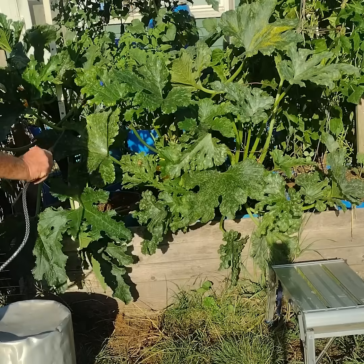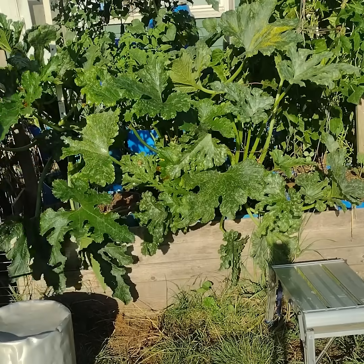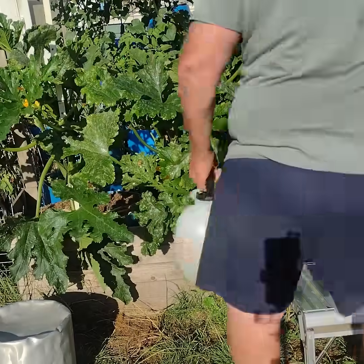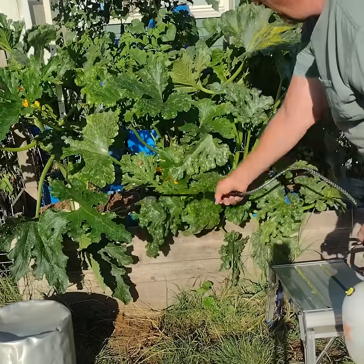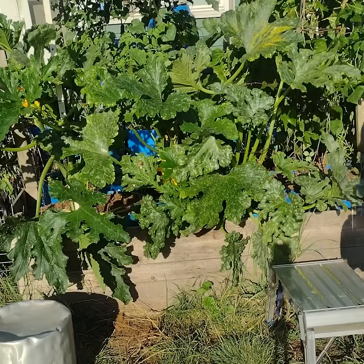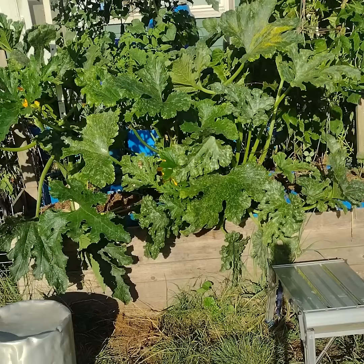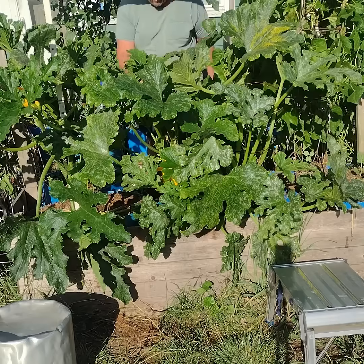Take your time and be thorough. You want to spray both the top of the leaf and the bottom of the leaf. And on these zucchini plants, you also want to make sure you get all the way around the stem, as it seems to be very susceptible to powdery mildew also.